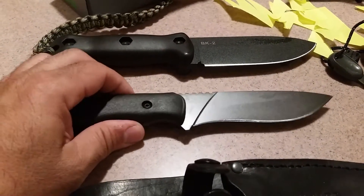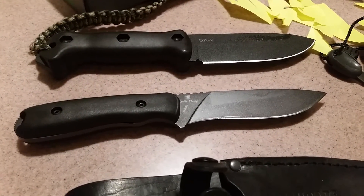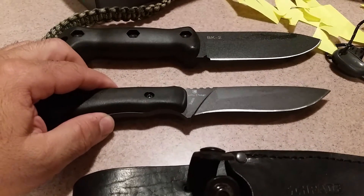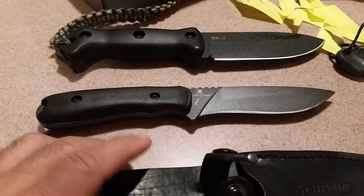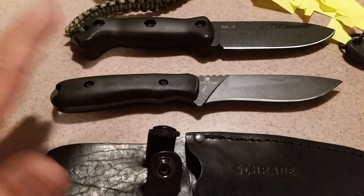I haven't taken it in the field yet, but I'm going to. Once I do, I will share the video with you. The knife is made in Taiwan, so the quality is much better than if it were made in China. The sheath is made in China — I guess that's why the price is so cheap on this knife.